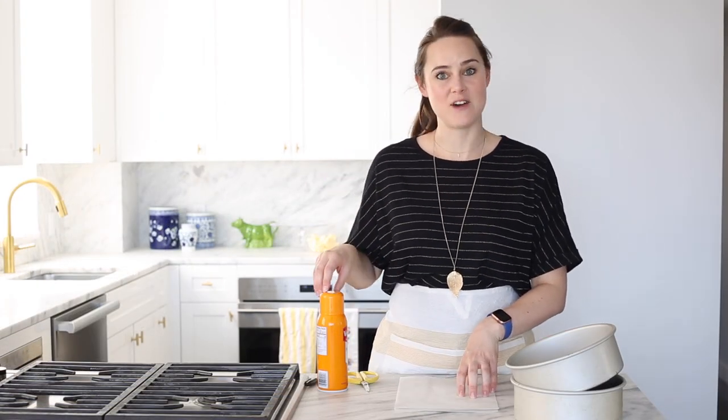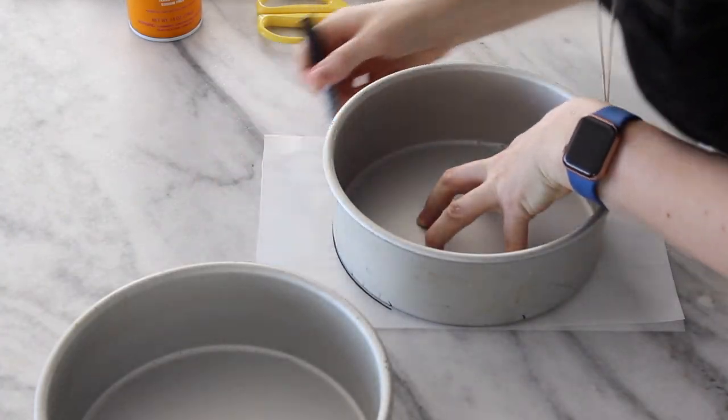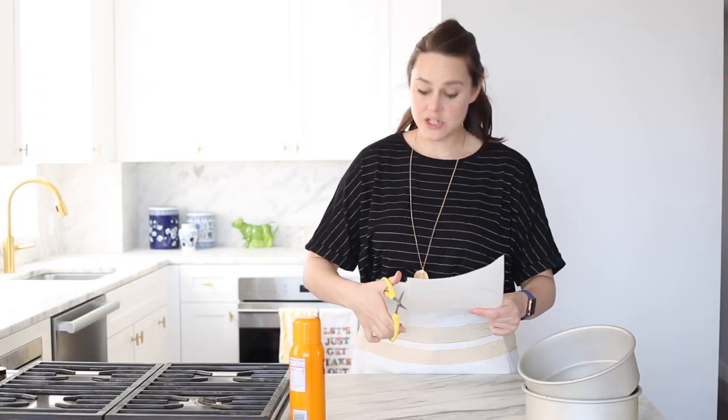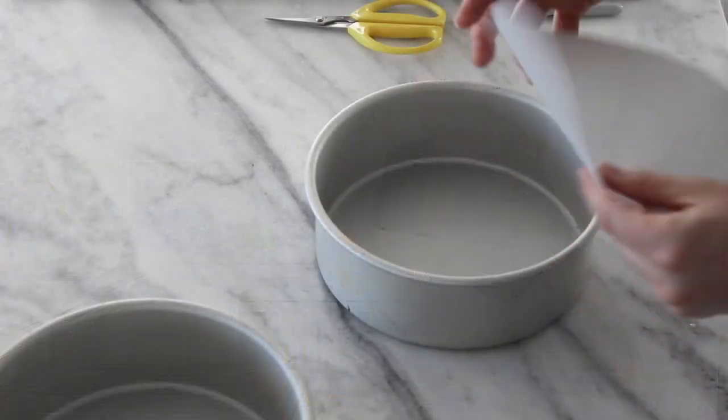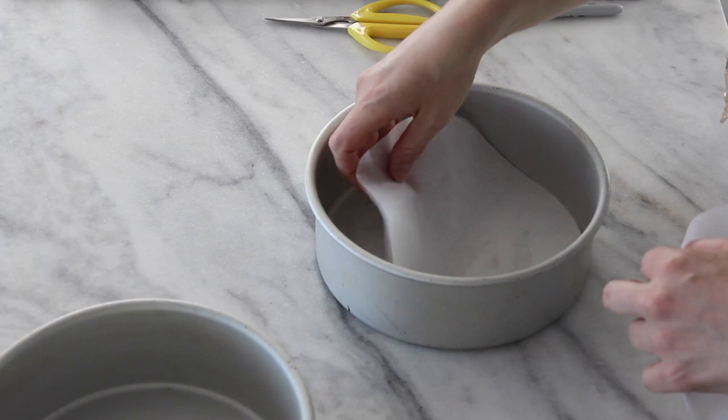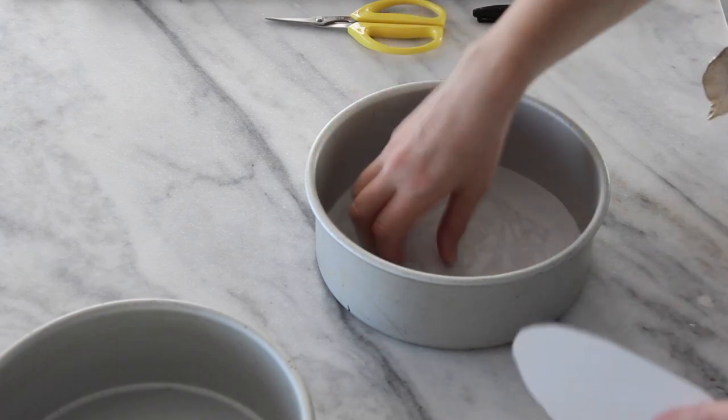The first step is preparing your pans. All we're going to use is some parchment paper and some nonstick cooking spray. I draw a circle around and then just cut it out. Give it a nice little spray in there, place your parchment inside, and it'll stick to the bottom.